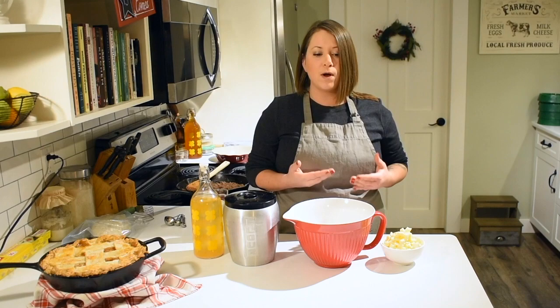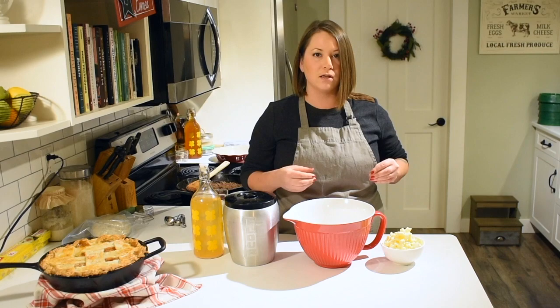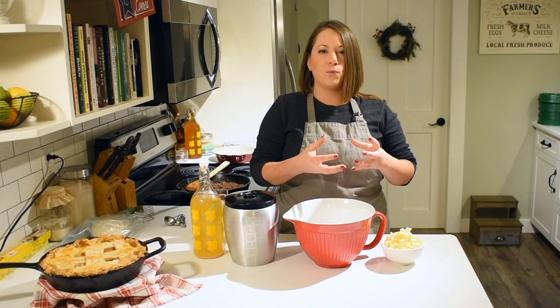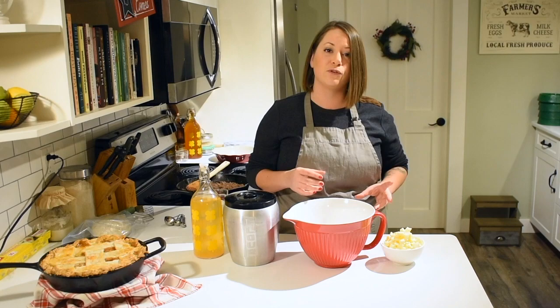Pie crust is a short crust, which means you don't want the gluten strands in the dough to develop. Instead of having long gluten strands — like when we're baking bread and kneading it — we want to keep those strands short, not long and sticky. The key to that is a few elements, and the number one reason people struggle with pie crust is overworking the dough — kneading it too much.